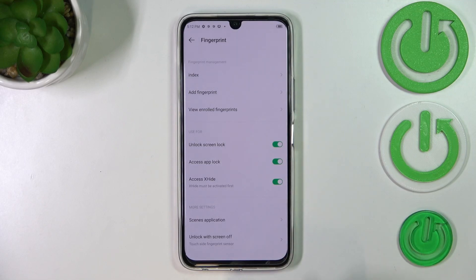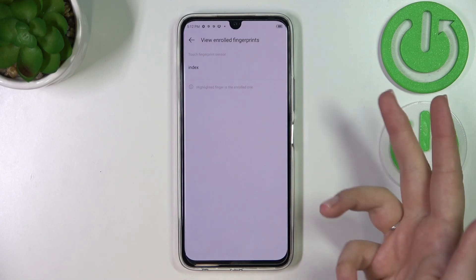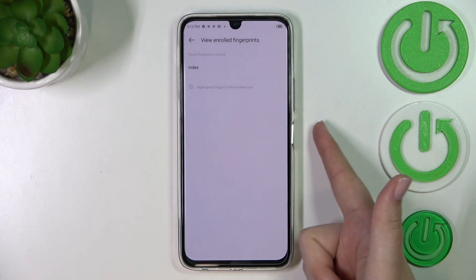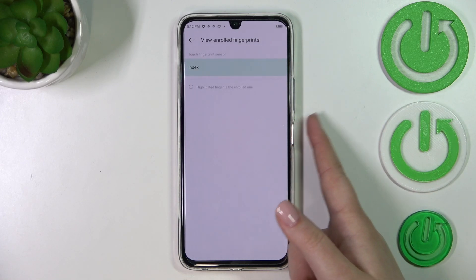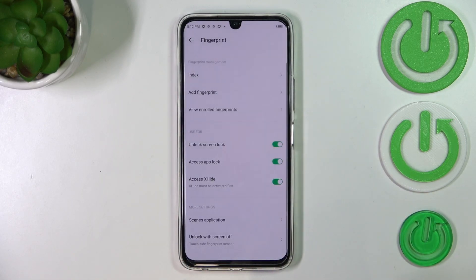You can add another fingerprint and view enrolled fingerprints. If you've got a lot of fingerprints added — for example three or four — I believe you can add up to five fingerprints. And here we've got kind of a test, where your device will show you the particular fingerprint. So if I put my middle finger on the sensor, it will not react, but if I put my index finger — the one we enrolled — it will highlight it. That's kind of cool.